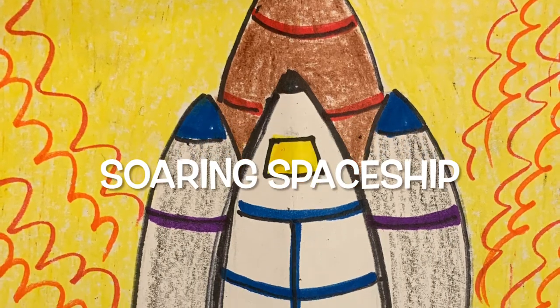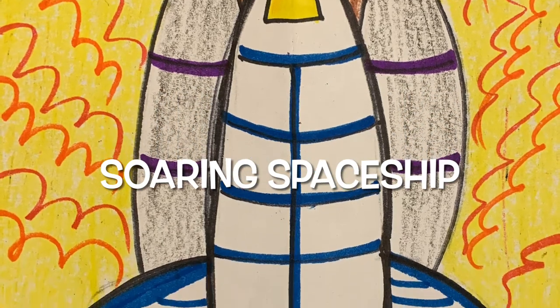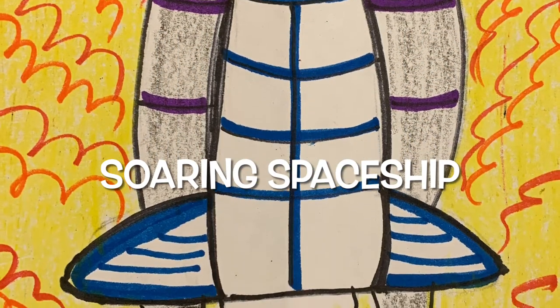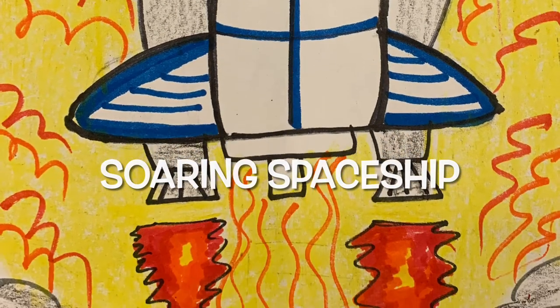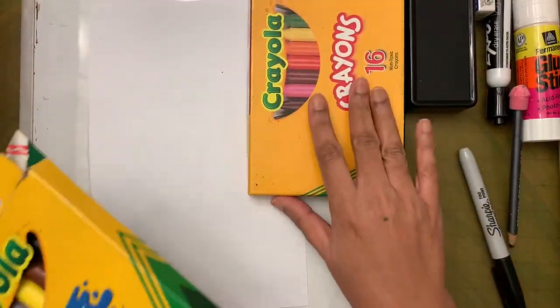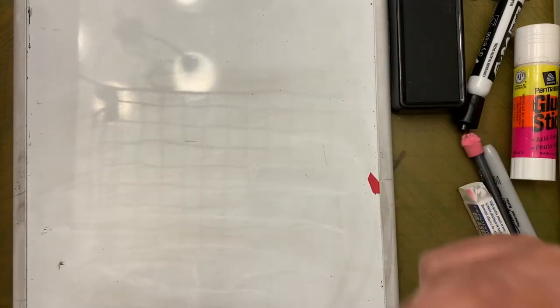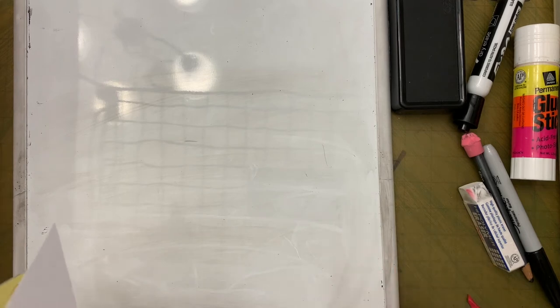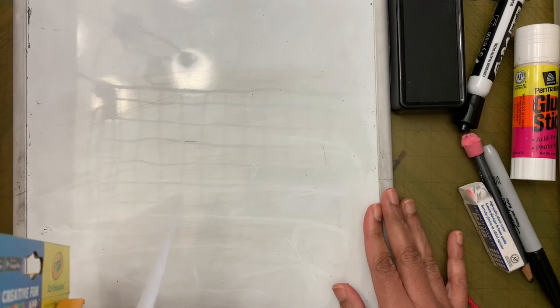Hi friends! Today we are going to draw a space shuttle blasting off into space. Let's look at the supplies we need: we need markers, crayons, a pencil, an eraser, and half a paper. I have half a paper from last week, so I don't have to cut one. If you don't have half a paper, go ahead and get an adult to cut a paper in half for you.